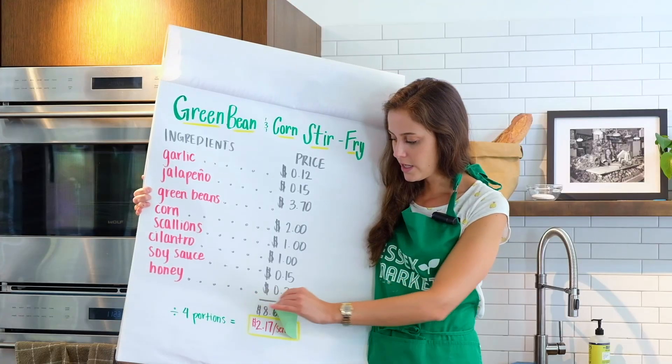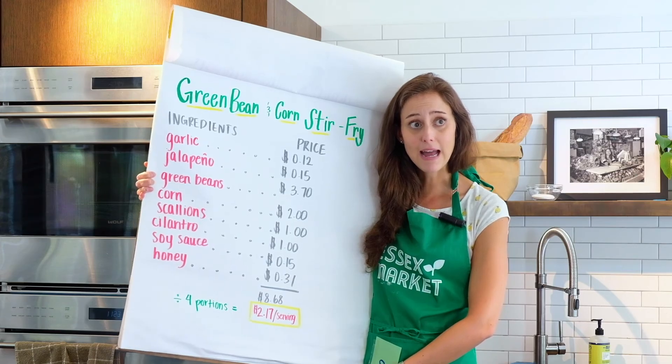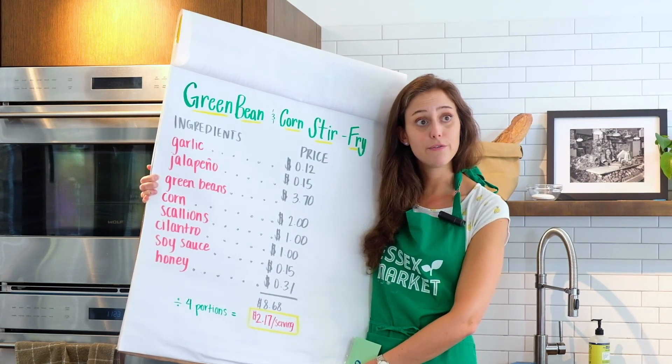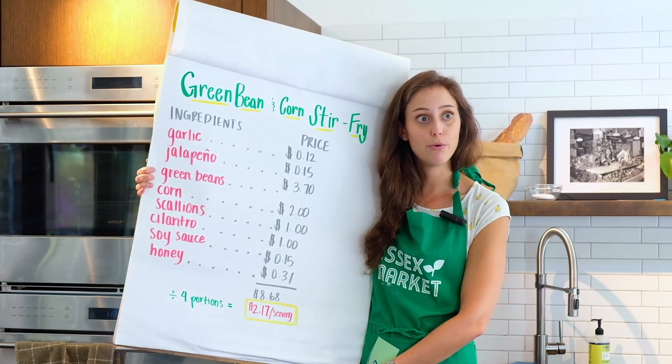Let me show you what it cost to make this recipe. All in all it cost $8.68 for all the ingredients. This serves about four people, so that's just $2.17 per portion — a pretty affordable recipe. Thanks for joining us today, I hope you get the chance to make this at home, and I'll see you next time!